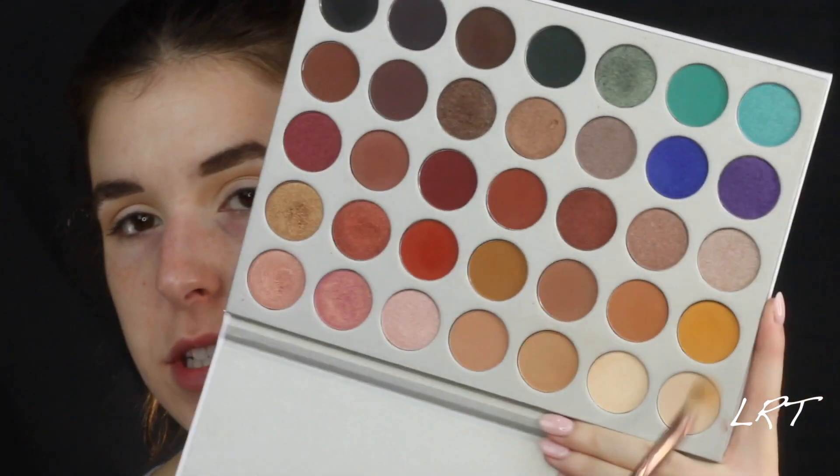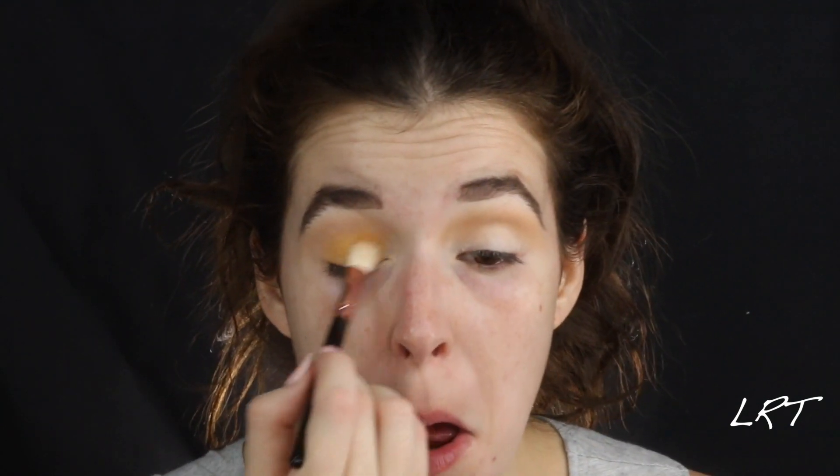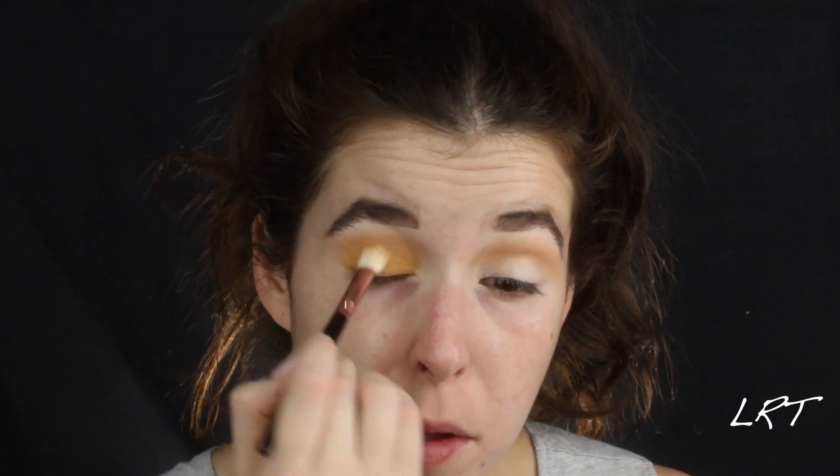This is going to be like the easiest editorial look you've ever done. Next, I am going to go into this burnt orange yellow color, and I am going in with a flat Morphe brush — I don't know the name of it because this is the travel set, it is just a flat packer brush. And I am just going to pat that onto my eyelid. I am going to do a couple coats of this — it builds nicely, it really does.